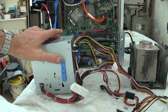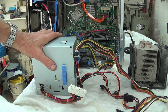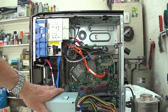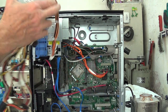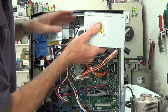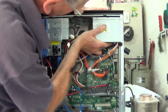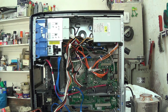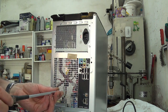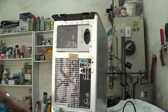This is the replacement power supply with the clip on, and now we need to reverse the process. We start by clipping the power supply back into the PC. There we go — that's clipped in. Now I need to put the four screws back in. That's the power supply fixed in.